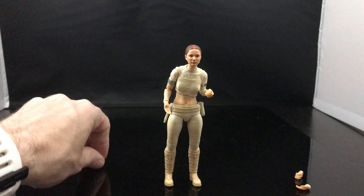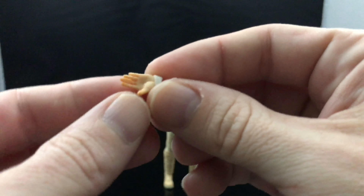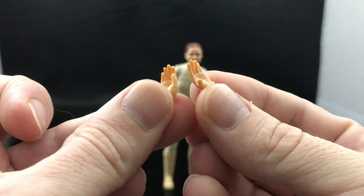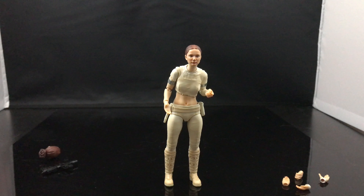Nothing to complain about here — fantastic figure. If you don't have it yet and you've been looking for a Padme to add to your 1/12 scale collection, this is the one to get. She looks great; some of the skin tone paint is a little yellow but not enough to throw anything off. Highly recommend this one.